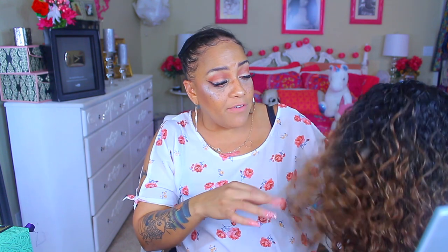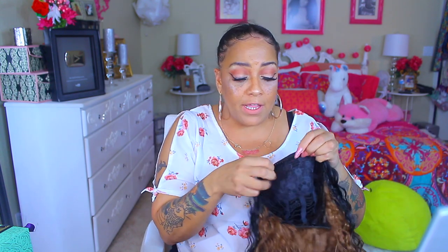This one is by Outre — Outre Quick Weave — and the name of her is Janessa. I think that's how you pronounce it, Janessa, either way. The color is DR30, very pretty. There's a comb right here in the front and a comb and adjustable strap in the nape. So with that being said, we're gonna go ahead and try this wig out.